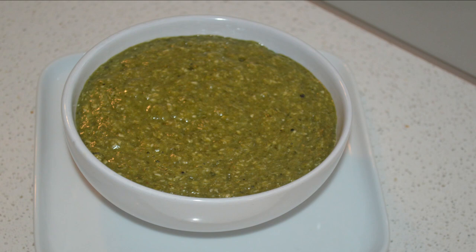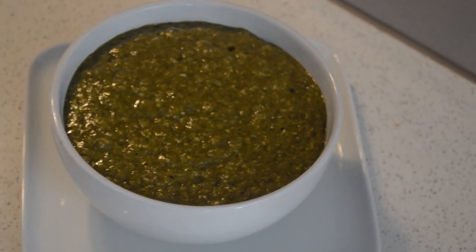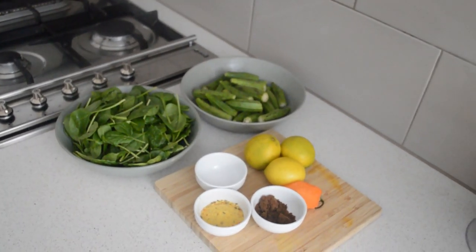Hello guys, welcome back to my channel. If this is your first time here, you are welcome. My name is Pinta and I share cooking videos here. In today's video, I'm gonna share with you there's a gummy inside this pizza. If you haven't subscribed to my channel, click the subscribe button down there.